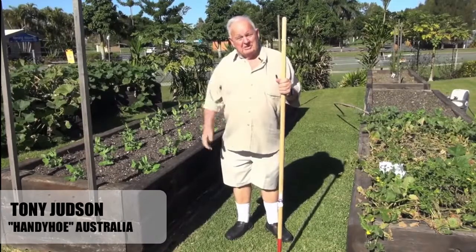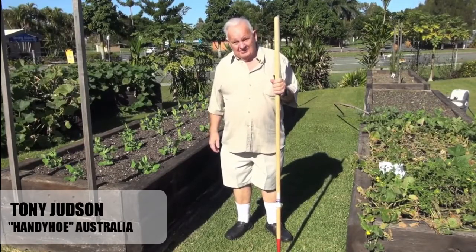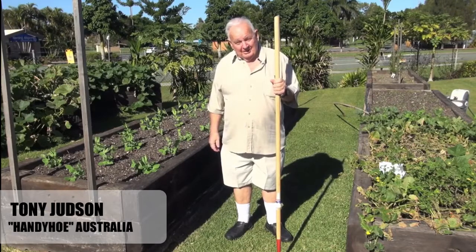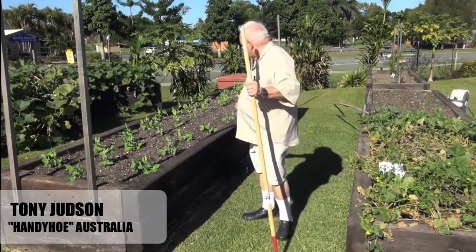Who thinks that weeding is the most enjoyable part of gardening? Yeah, not many I wouldn't think. It's one of those chores that has to be done, and this is the way we like to see our garden beds, isn't it?